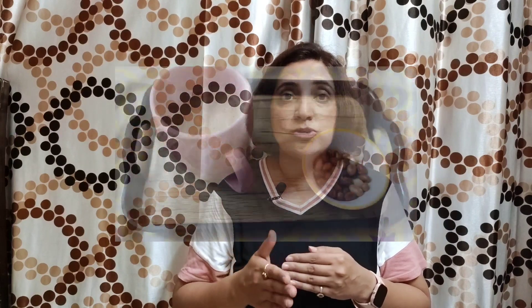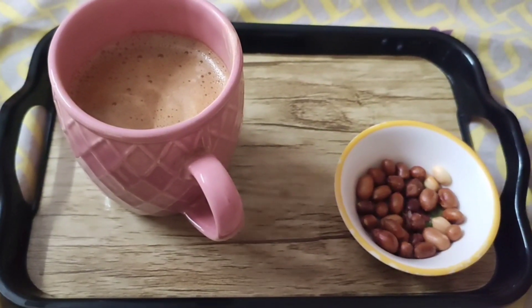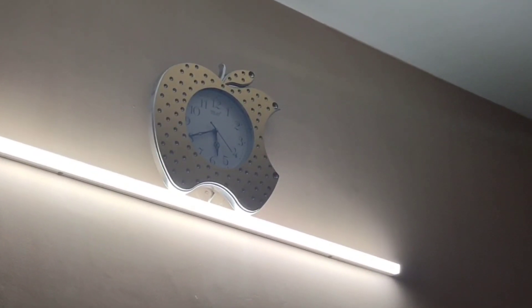Then we have our evening snack. That day I had half a cup of beaten coffee and a little roasted peanut — approximately 2 spoons. I had a little less peanut because the coffee was already heavy.